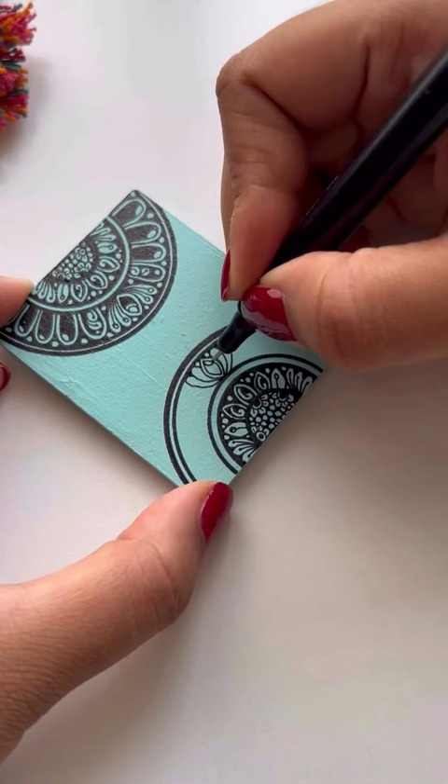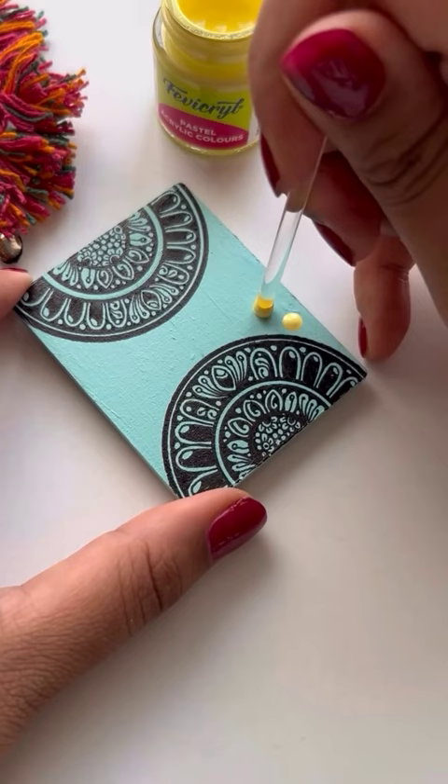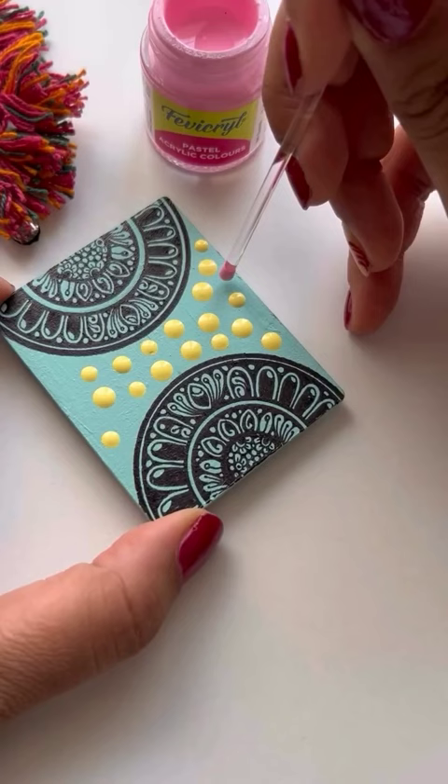Watch as I sprinkle a bit of magic on each stroke. Creating fridge magnets is not just about utility — it is about turning the ordinary into extraordinary. Fevicryl's pastel colors make it easy and fun.